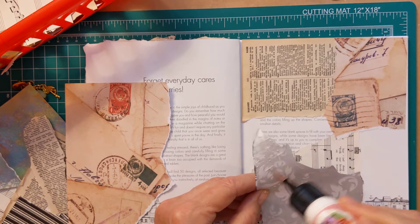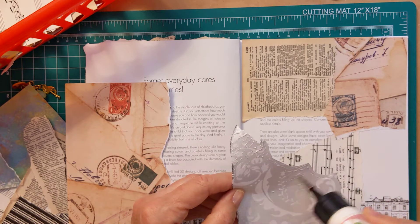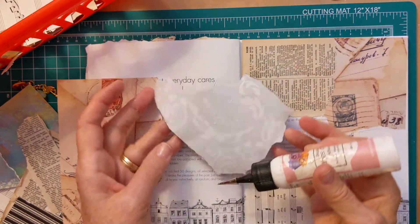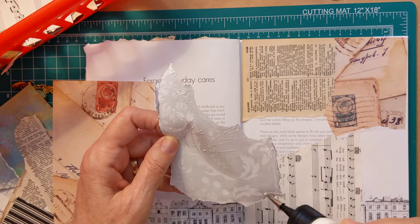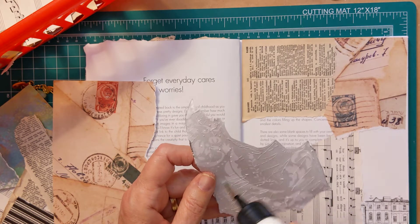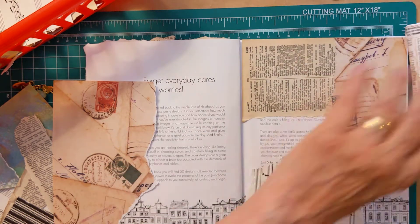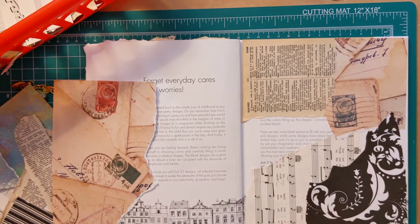It's really fun to look up different glue books and see how other people do them, because they are different. People make them in so many different ways.